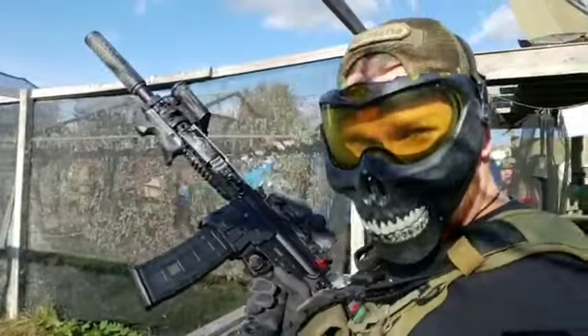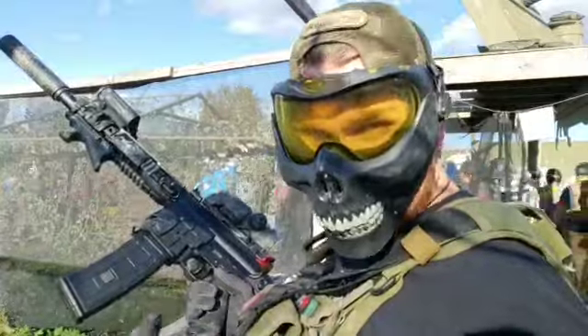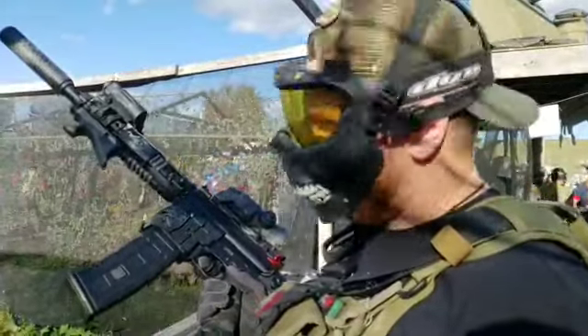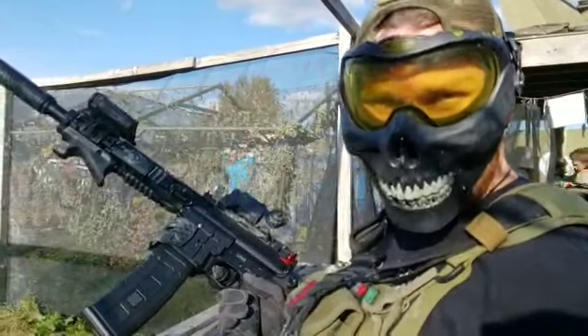Guys, this is Spector from Tier 1 Armament. We're going to test out some new paint. This is mag fed only — this stuff is awesome. So we're going to test fire it with the PTR, then we're going to do another video with the Hurricane.